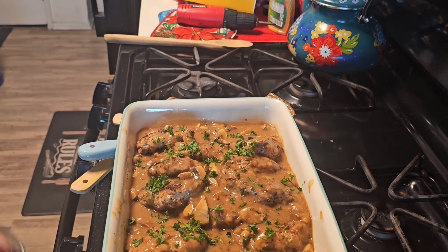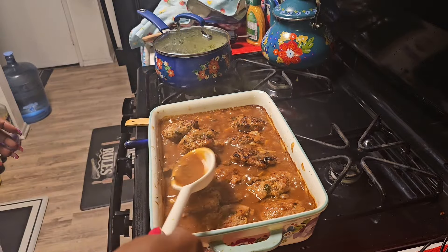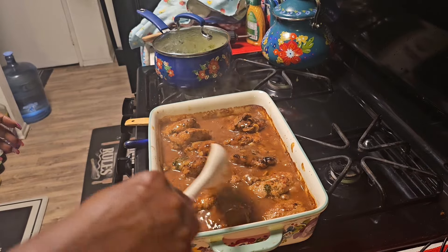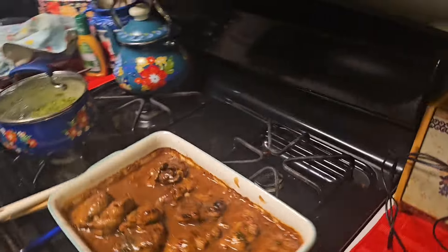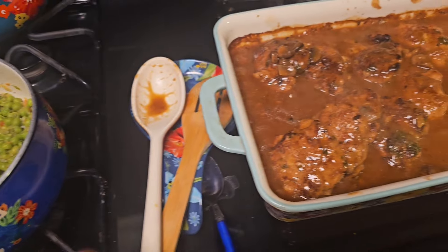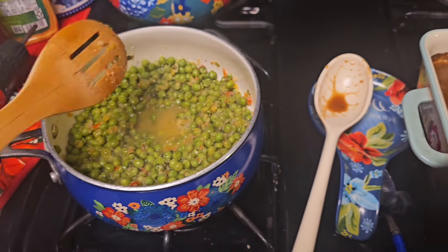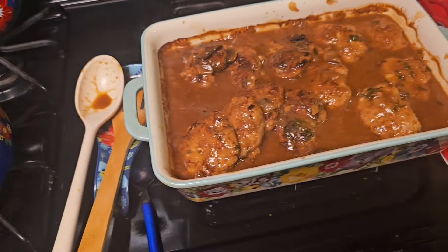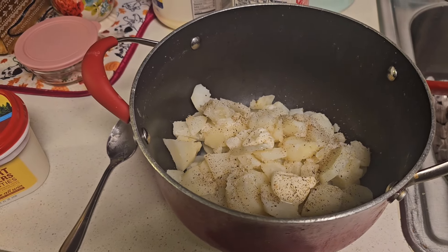All right guys, I just pulled this out of the oven. Oh my goodness, it smells incredible. The gravy is perfect. Look at that — turkey Salisbury steak from the oven. I have some sweet peas here that I seasoned with mesquite salt and pepper, garlic powder, bell peppers, and onions. But this is the star of the show — look at that beautiful Salisbury steak. I'm going to now make some homemade mashed potatoes to pair it all together.